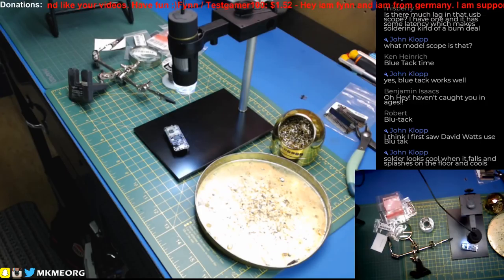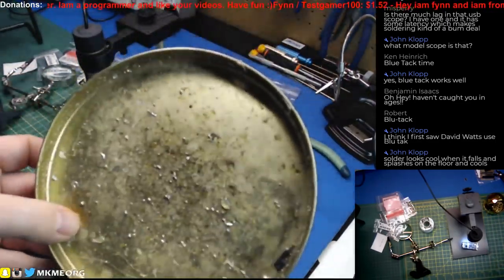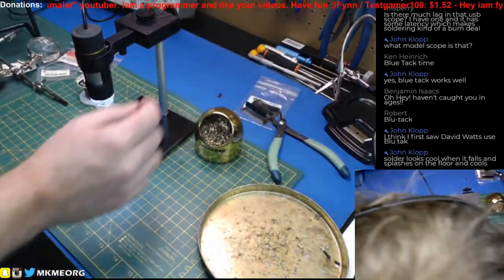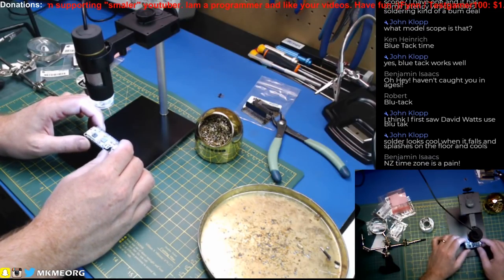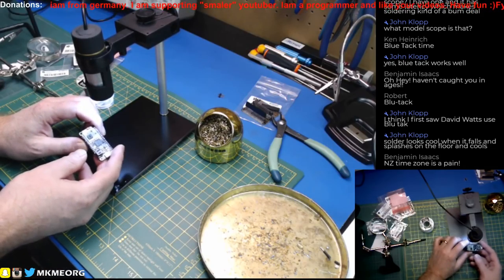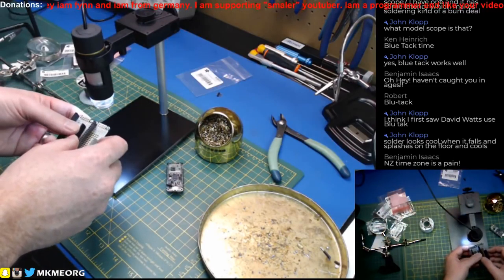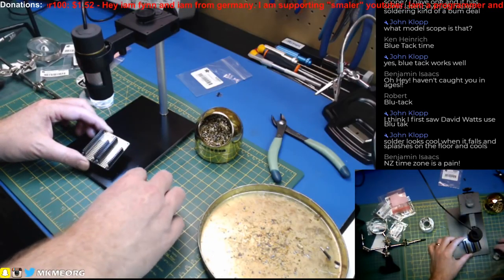Cheers Benjamin, haven't caught you in ages! Solder does look cool when it splashes on the floor and cools. My splash pan is relatively clean for once. So what are we going to do next? The one we soldered is the proto for that shield, but the next one we're going to need as a backpack system. We can do the side-by-side feather wing shield thing.